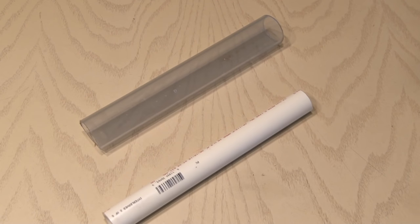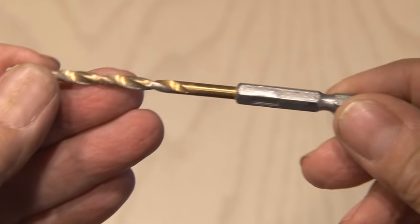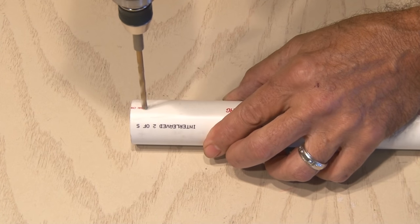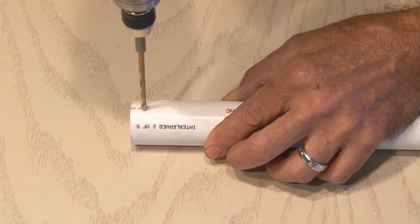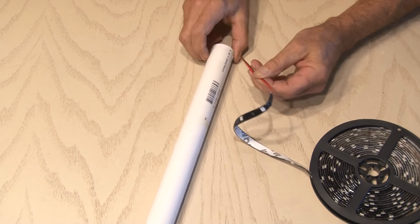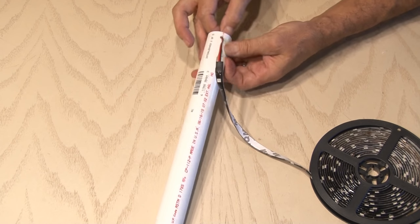Now it's time to work on the white piece of PVC. We need to drill a small hole about an inch from one end. I'm using a 5/32nds inch bit and I'll drill a small hole right there on the end of this piece of pipe. This is where we'll be feeding the leads for our LED strip, which in my case is a super bright 5 meter, 150 LED waterproof light strip.